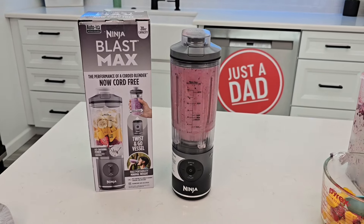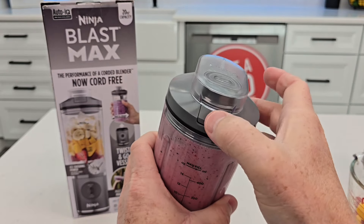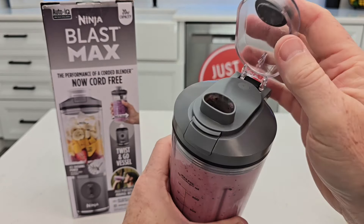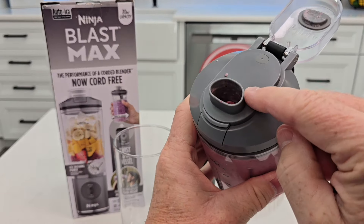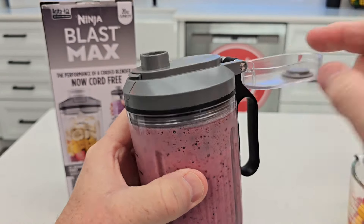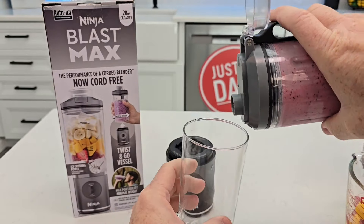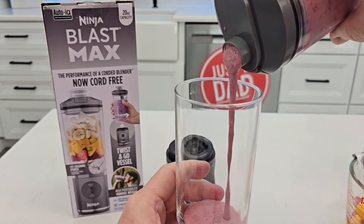It's doing a great job. All done — you just twist it off and you can take it with you. You do need to be a little careful: there's no lock on the lid, so if it gets pressed in your bag it could pop open. That's going to be a delicious smoothie — it's very consistent. Let's pour it out. I just took a swig of that — it tastes delicious.